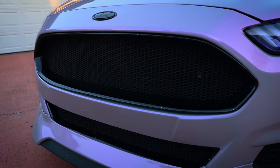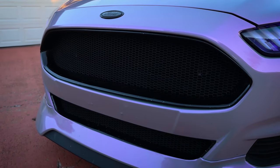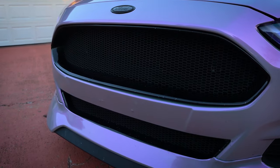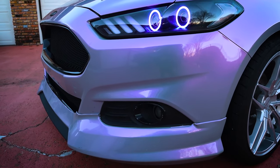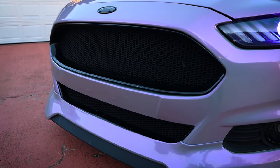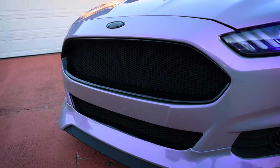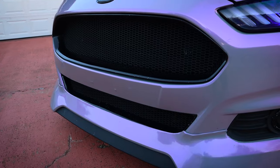Next up, we have my upper and lower grills from JMA Racing. I absolutely love these because they give the front end a lot more depth. Most other grills have the mesh coming to the front, but these have a few inches of depth so you get that really nice profile. You can order just the upper section or the lower section. The newer Fusions do have different shaped bumpers, but he does make grills for newer Fusions as well. I'm also linking a playlist in the top right corner since I've done a full video on almost everything I've done to this car.